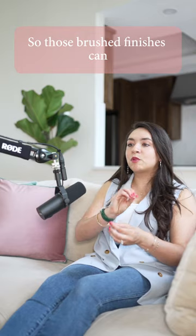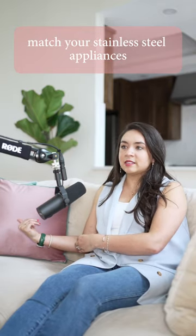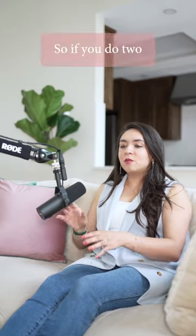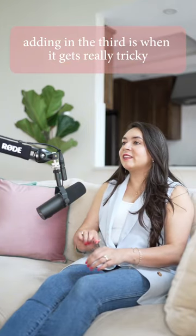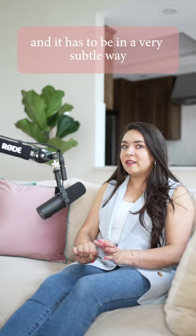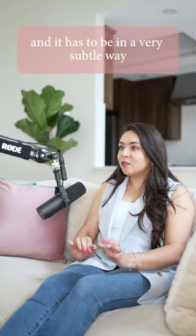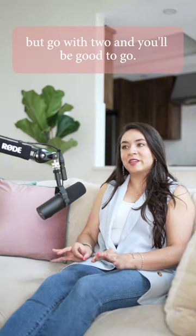I really like doing a brushed nickel or brushed stainless for the faucet as an accent. Those brush finishes can match your stainless steel appliances even if it's a brushed nickel. If you do two metals, you know you're going to be perfectly fine. Adding a third is when it gets really tricky — it has to be in a very subtle way and you have to be really careful. But go with two and you'll be good to go.